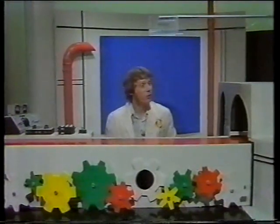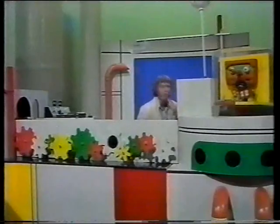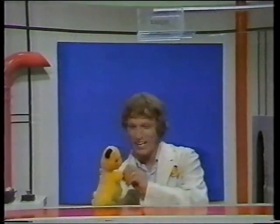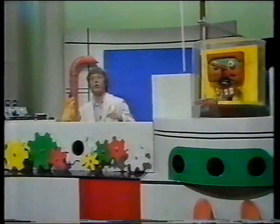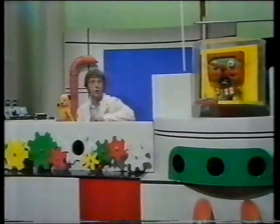Thank you very much, Clive Webb. Sooty will give you some lessons in magic one day. Well, here we are around at the Invention Center and I've just noticed this box with "badges" written on the top of it. I wonder what that's all about. Let's ask Sooty, shall we? Sooty, are you in there? Oh, here he is inside the computer. Come on out, Sooty. He says he's going to manufacture Sooty badges for all his fans.